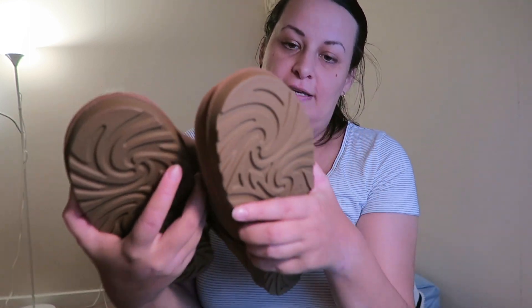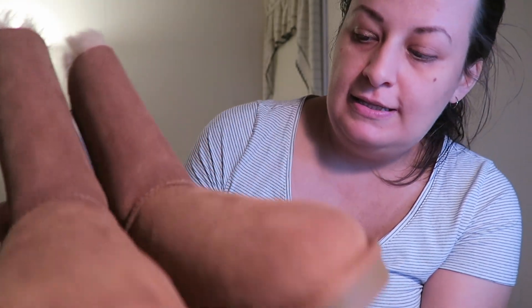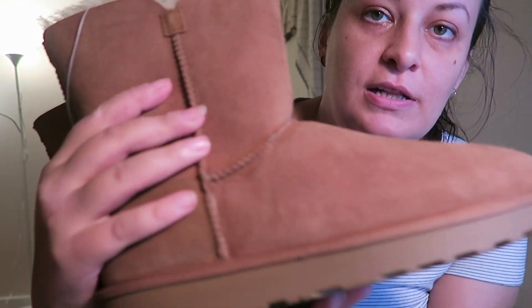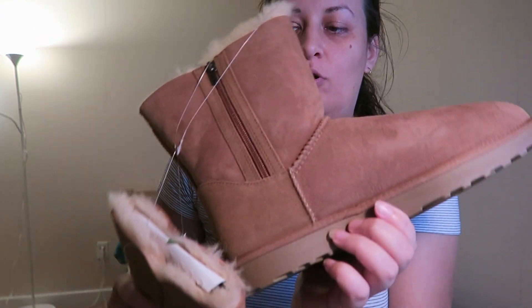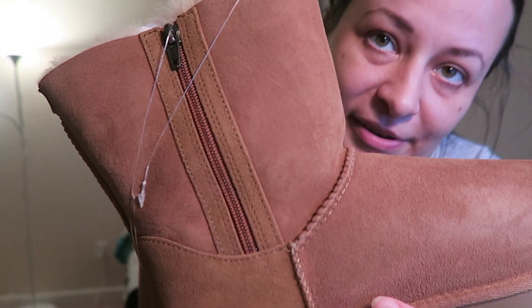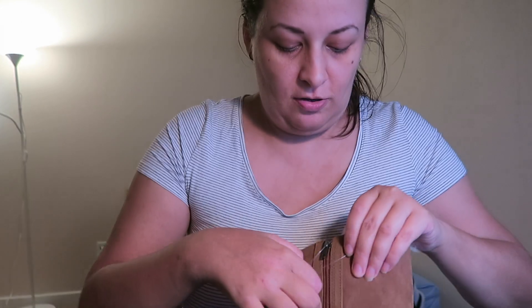First, here is the first pair — these are Kirkland sheepskin boots. Let's see how they look. They look very nice and they remind me of UGG Australia, which is why I got them. They are really nice quality. As you can see, this model also has a zipper, which is interesting — I hope it will be good.